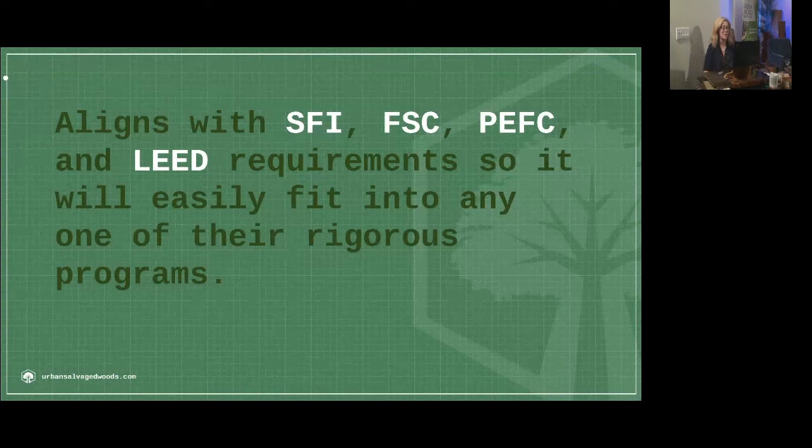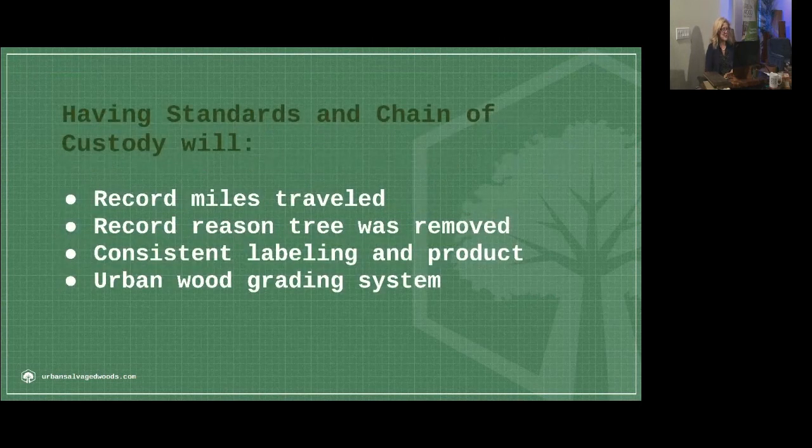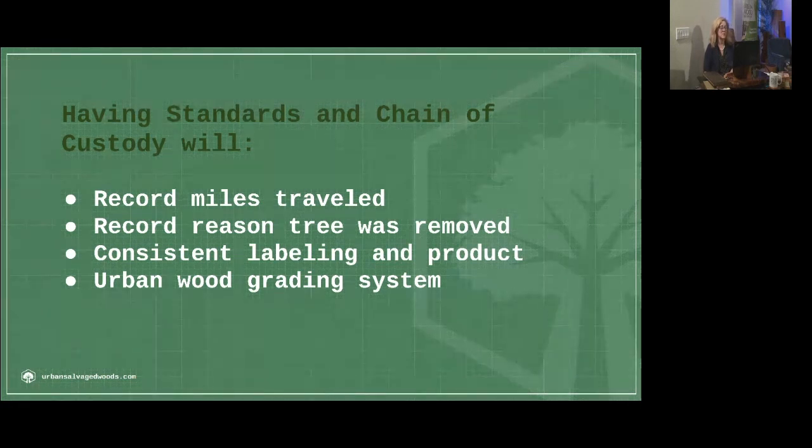We're very excited about the progress that the urban wood industry and the movement is making. Having standards and chain of custody records the miles traveled — that's very important for LEED standards. We have what we call local wood written into the standards at a 500-mile radius, because that's what LEED has traditionally had. We're putting those out for a one-year pilot program, and during that period it's very likely we'll transition and close that local wood gap into the 100-mile radius, which is what LEED is working towards.